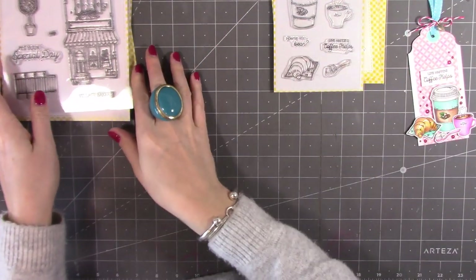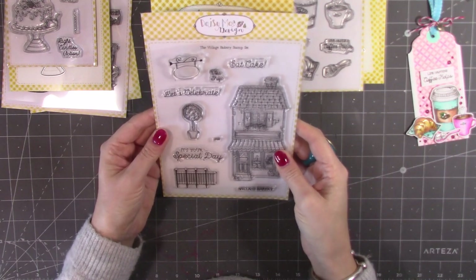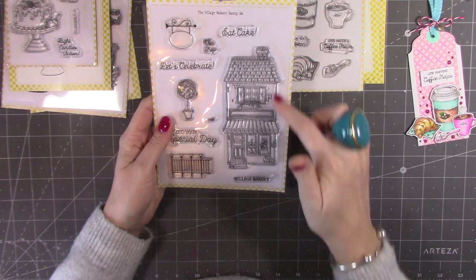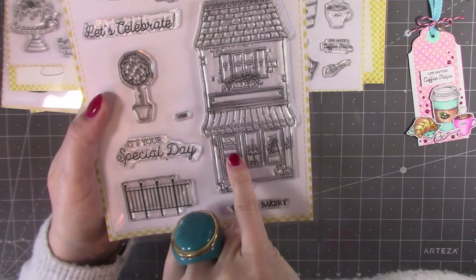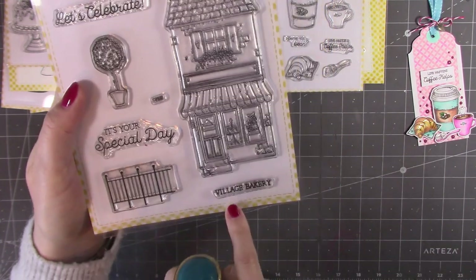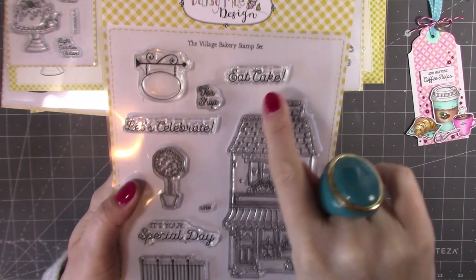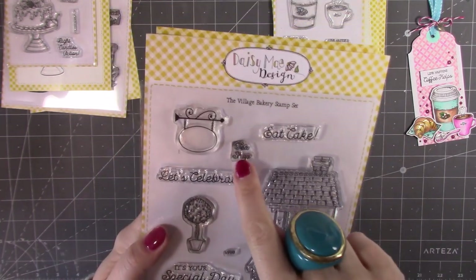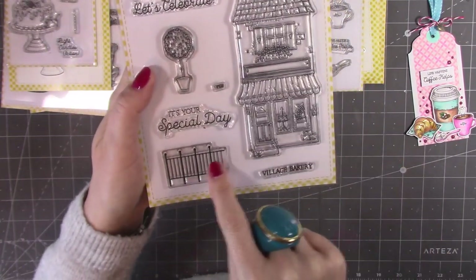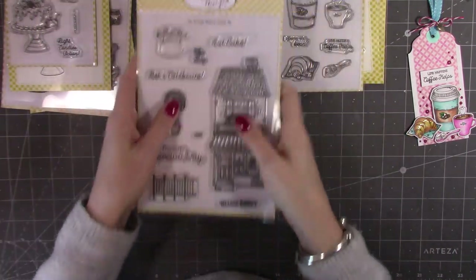My favorite is this one — it's just oh, it's lovely, so cute. This is the Village Bakery stamp set, the main one for the collection. You've got this gorgeous building with a little open and close sign in the window — you have a stamp for 'open,' or you could put something else in there or leave it blank. 'Village Bakery' stamps perfectly into the sign, and then you've got sentiments: 'eat cake,' 'let's celebrate,' and 'it's your special day.' 'Tea shop' stamps into the sign outside the shop, and you also have a fence and dies for the main elements.